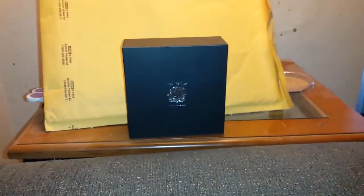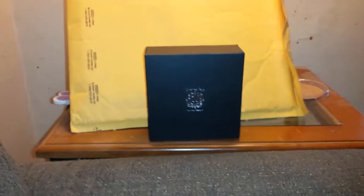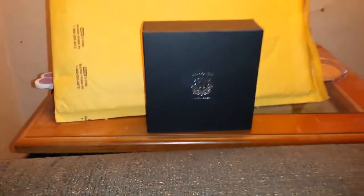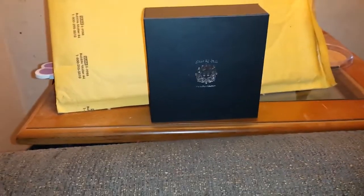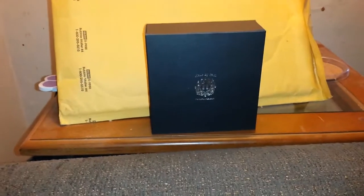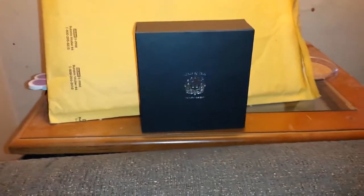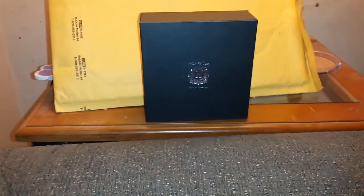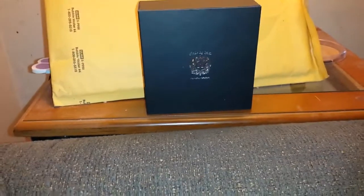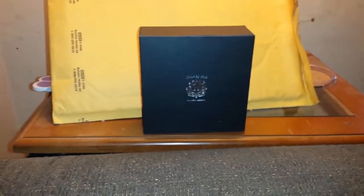Hey everybody, it's me Trish and this is a little something different. I was contacted by this company called Muwae — it's M-U-W-A-E, I'll put links below. They contacted me and said they want to send me some jewelry and just want a review. Whether I like it or not, good or bad feedback — which was my biggest thing for a review. If you're willing to take criticism, I will review your product because I'm honest. I'll tell it like it is.